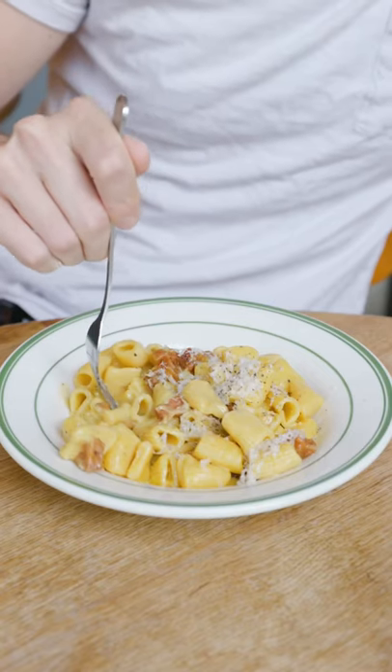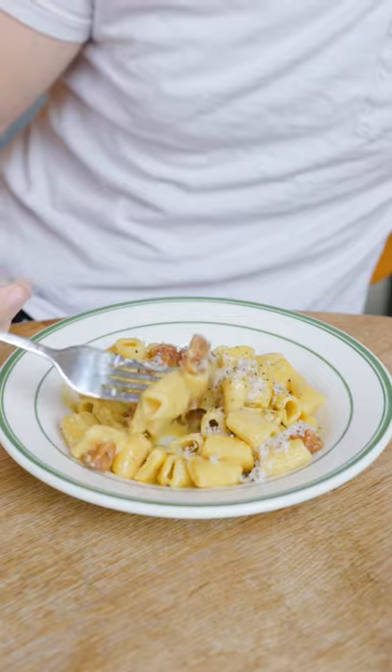Oh man, first of all, the pasta itself has just that perfect little tiny bite. It's all about the creaminess of the yolk and the cheese and the rendered fat coming together in just one luscious bite.